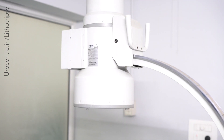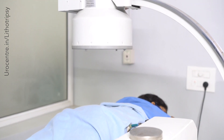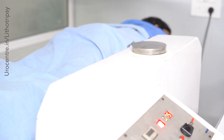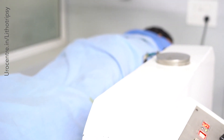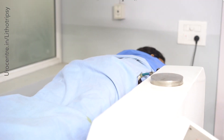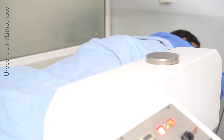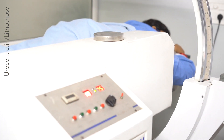This technique has been with us for the last 30 years, so we have a lot of experience with it. Compared to surgery, lithotripsy is a much safer option because there is no anesthesia, hardly any pain, and no hospital stay. Compared to laser surgery or retrograde intrarenal surgery, which have many complications, lithotripsy is a very safe option.